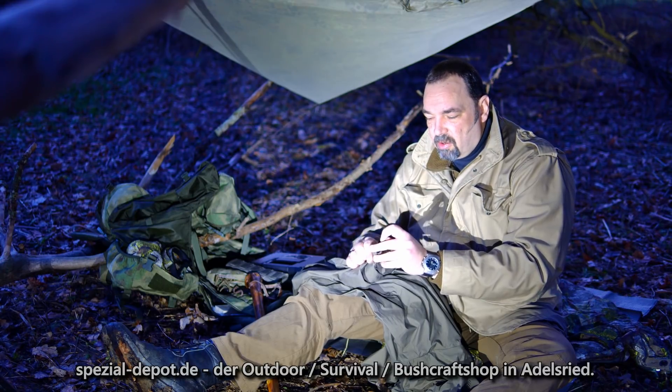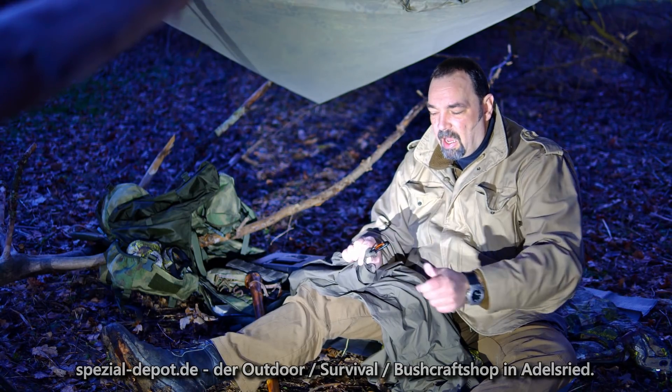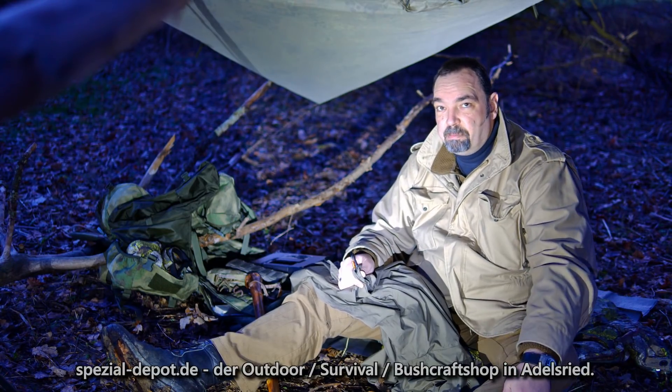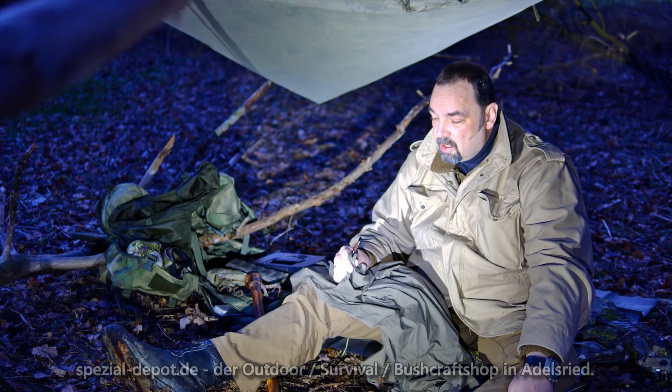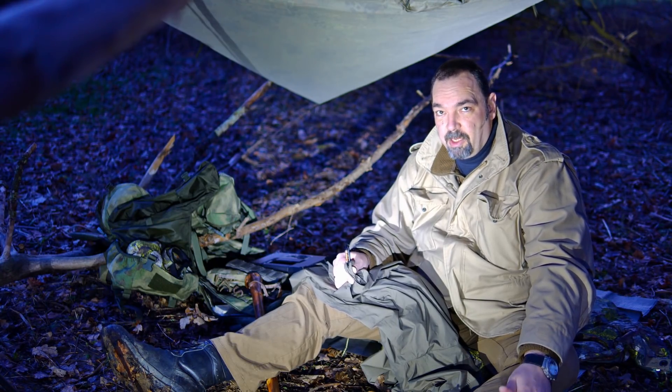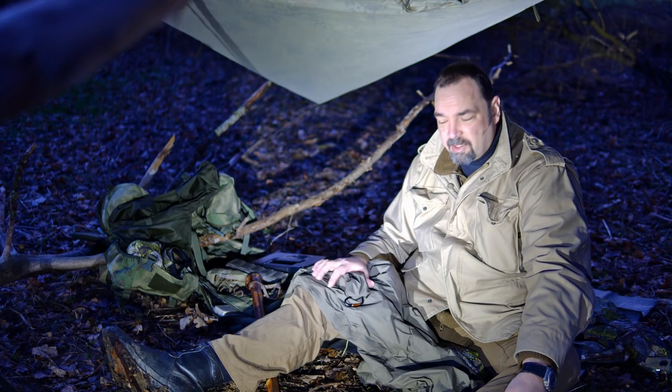Und das finde ich auch mal richtig lässig. Es kommt natürlich auch auf die Stoffdicke an, aber ich sag jetzt mal: so die normalen Tarpstoffe, wenn das jetzt kein ultradickes Baumwolltarp ist oder so – alles, was so normale Stoffdicken hat, ist gar kein Problem.